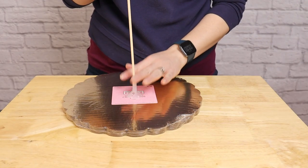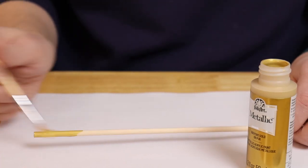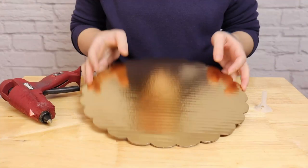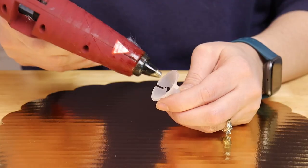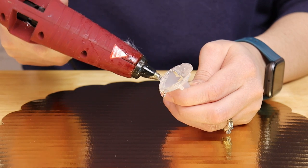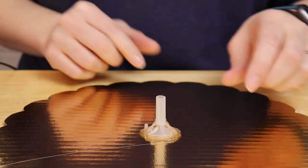Before we can secure these together, I'm first going to apply a coat of gold paint to the entire length of my dowel rod, as that will help it blend in with the overall design. While I wait for the paint to dry, I'm going to pull out my hot glue gun and secure the balloon stick cup to the very center of my cardboard circle. Apply a generous amount of hot glue to the wide end of the balloon cup and stick it right in the middle, making sure that balloon cup is standing nice and straight.